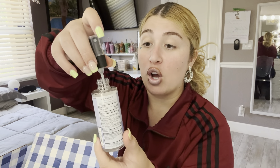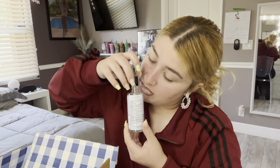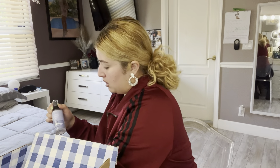I figured out what it is — it's the Lavender and Vanilla. First of all, I don't really like this scent, and second of all, it opened in the pack. It's not a terrible scent, but it opened and spilled, which is why everything else smells weird. Everything is covered in Lavender and Vanilla, so the Ocean and Eucalyptus scents are masked.